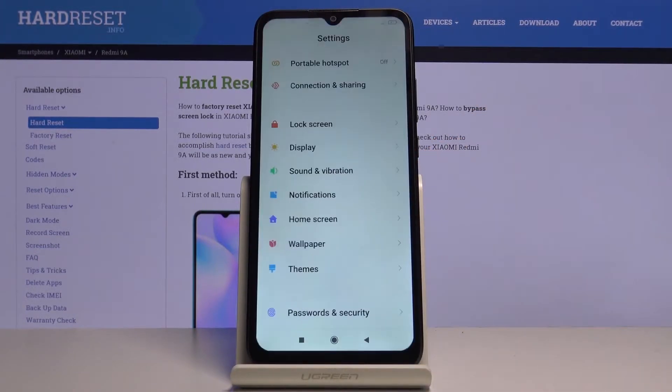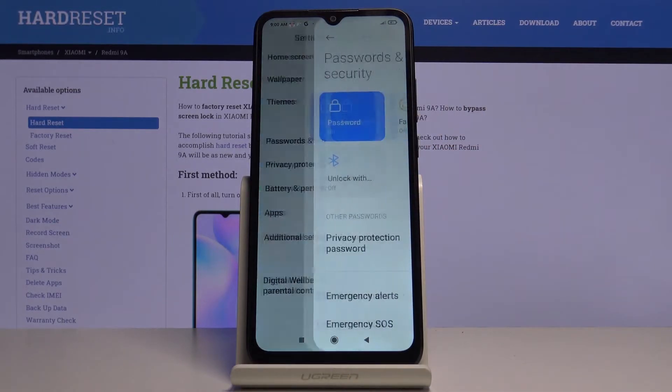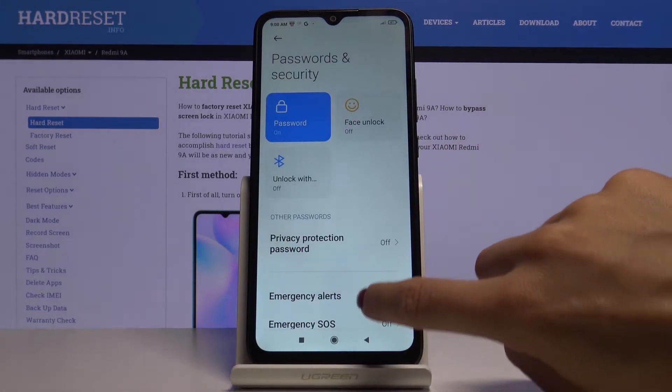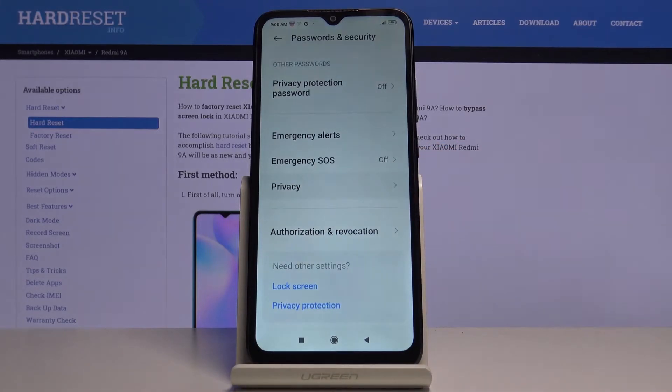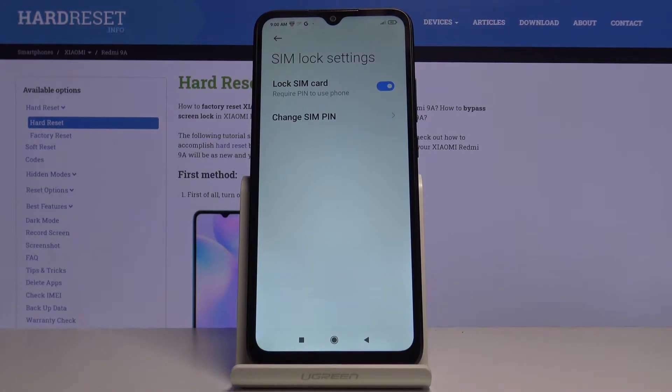First of all you have to open the settings and then find and select Passwords and Security, and here just click on Privacy. Now select Virgin Mobile and here you can change the PIN for your SIM card.